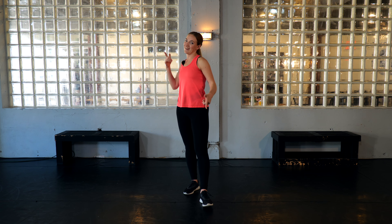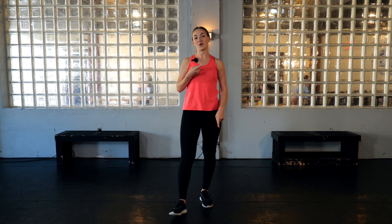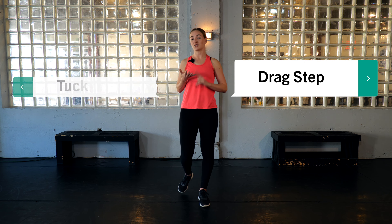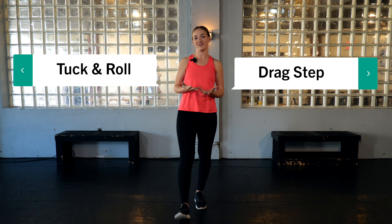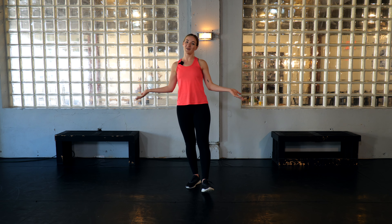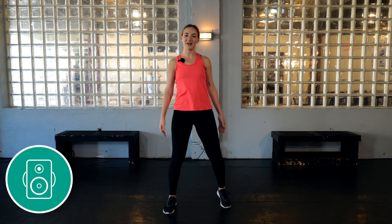We're going to do a quick warm-up where you can follow along, then go into a stretch. After that, I'll be breaking down two different steps for you today: the drag step and the tuck and roll. Then we'll put everything together into a combo at the very end of class. Let's go ahead and get started with our warm-up — feet are apart, standing up nice and tall.